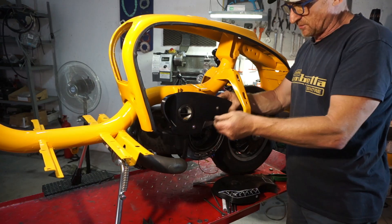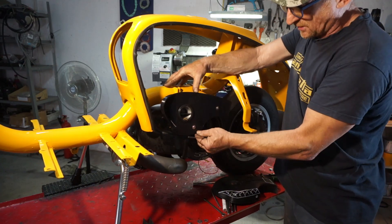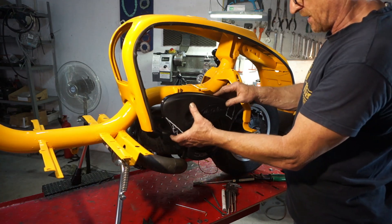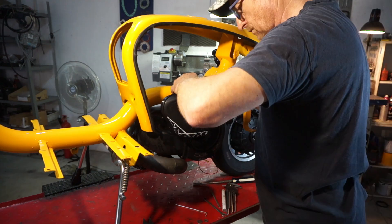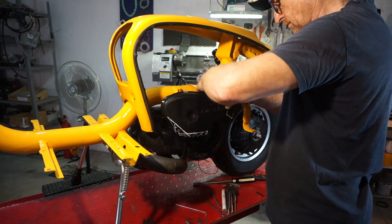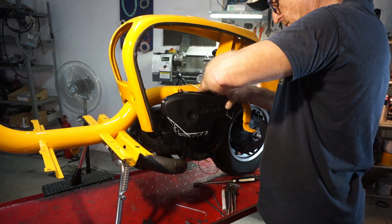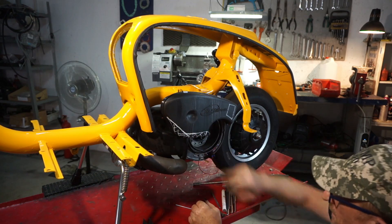I've fitted the screws to this with some nylocks on the back, so as you can see it's really good. The brackets are flexible so it does have some flex, which means it can take care of the vibration. We'll just pop the cover back on — there's no filter in there at the moment because it's still under development. One clip on, two clips on.